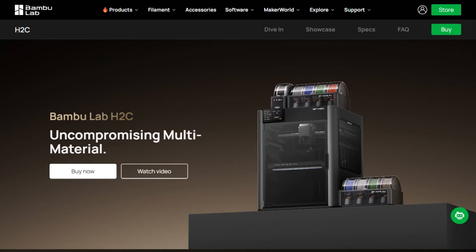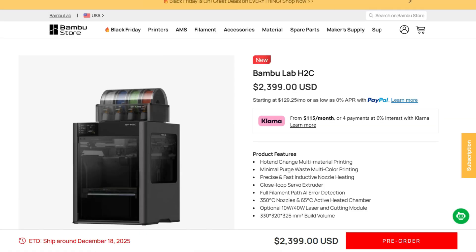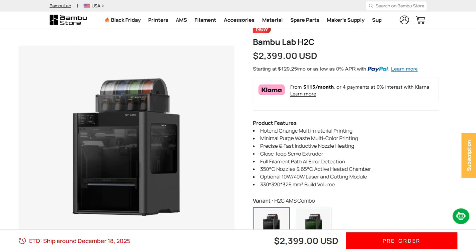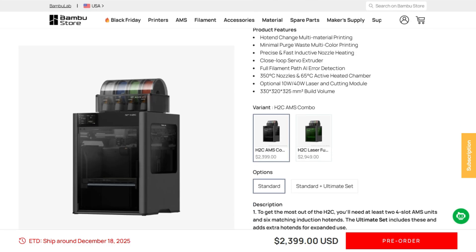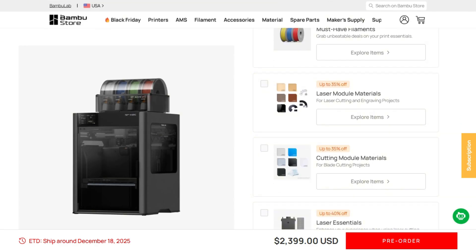Everyone's talking about Bambu Lab's new $2,000 printer — $2,000 that supposedly eliminates the biggest waste problem in 3D printing. Seven nozzles that swap themselves in eight seconds. Zero purge waste. Sounds like marketing nonsense, right?